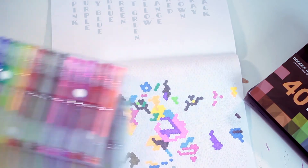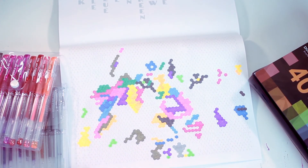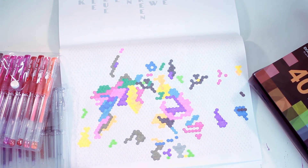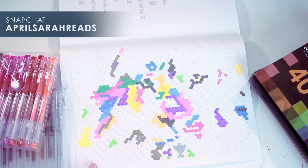If you're interested in checking these pens out for yourself, I will leave the link down below. And now I'm going to go finish this coloring page because I need to know what it is. I'll document my adventures with the rest of this coloring page on Snapchat if you want to follow along. I heart your beautiful faces — bye!